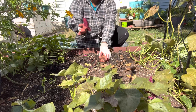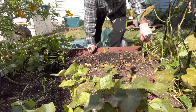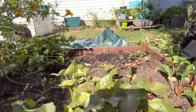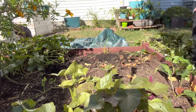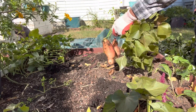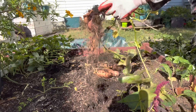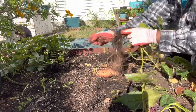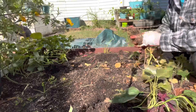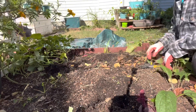Oh wow, look at this! And look at this! Looks like the critters didn't eat too much of my sweet potatoes. And again, this is the Beauregard, the same one from the bucket over there.